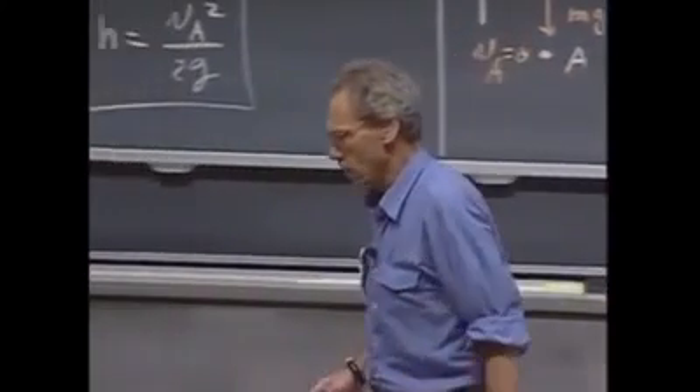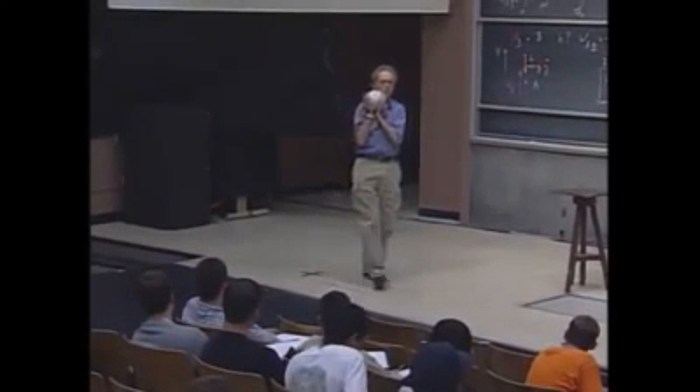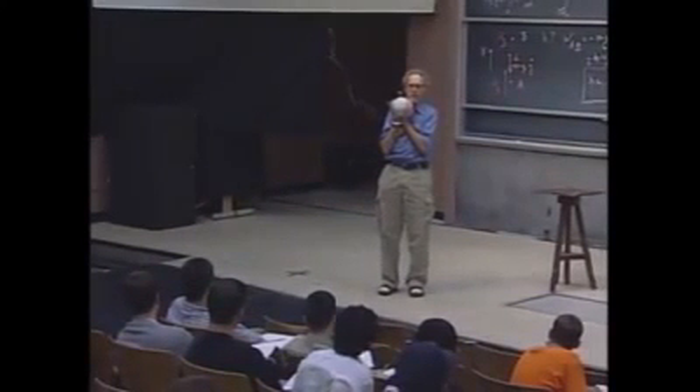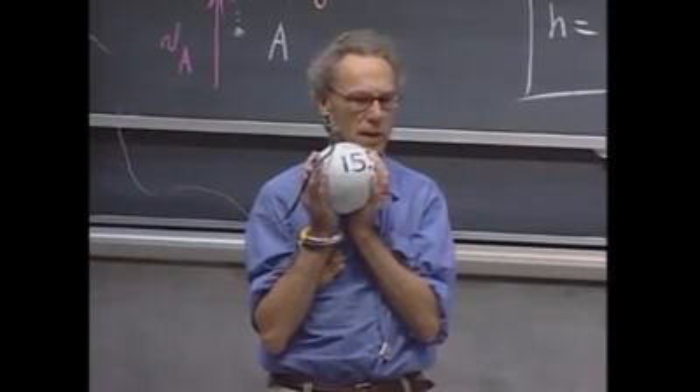I have here a pendulum. I have an object that weighs 15 kilograms, and I can lift it up one meter, which I have done now. That means I've done work. Mgh is the work I have done. I've increased the potential energy of this object.